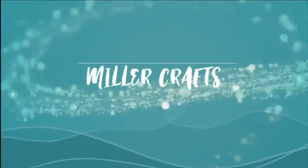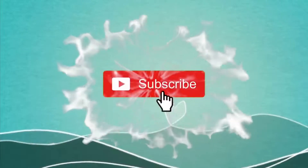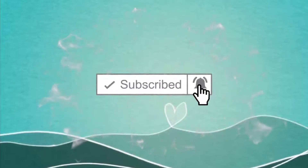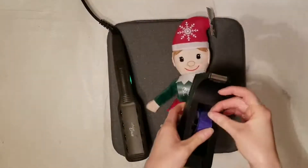Hi, I'm Donna Miller. I'm going to show you how to make one of the Dollar Tree elves using HTV. If this is your first time to the channel, please consider clicking and subscribing. Don't forget to hit that bell so you don't miss out on anything. So let's get started.